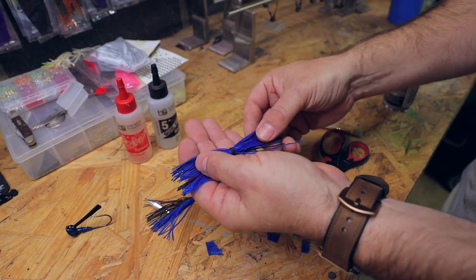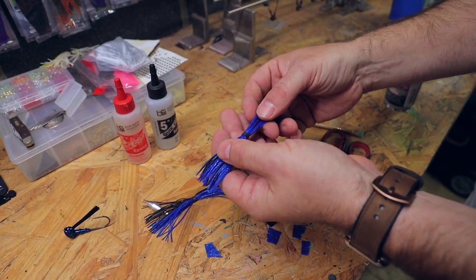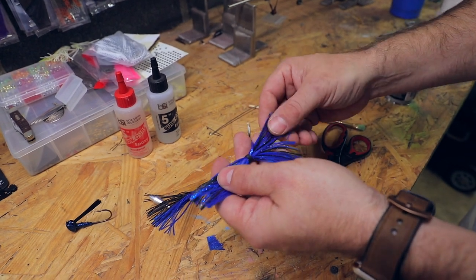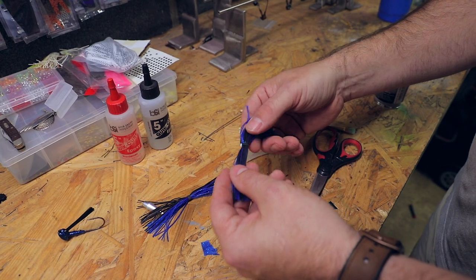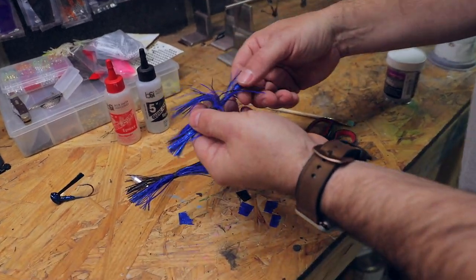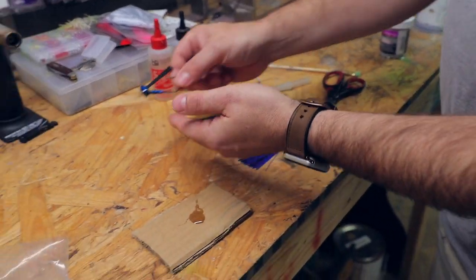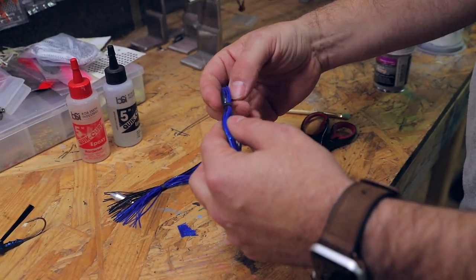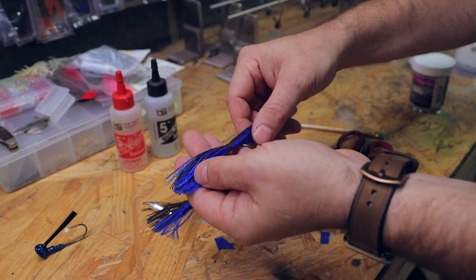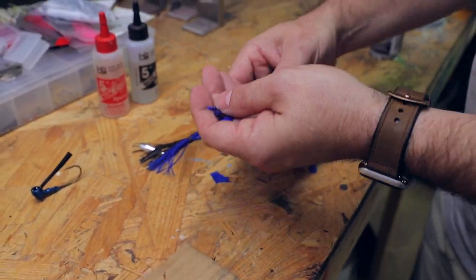Now we've got our jig and we're waiting for the epoxy to harden before we put the skirt on. We'll be right back once the epoxy hardens.